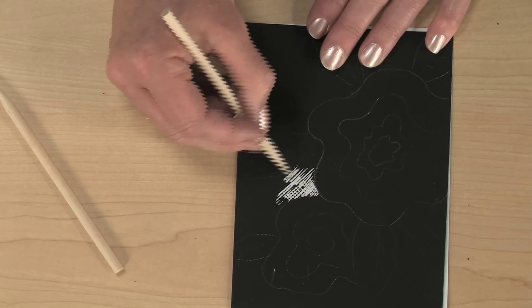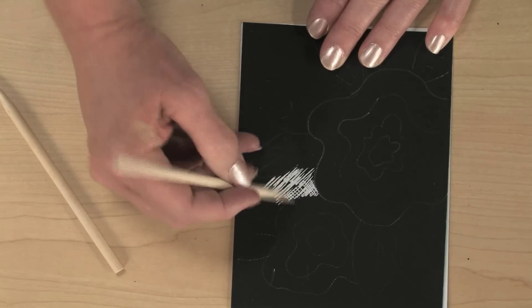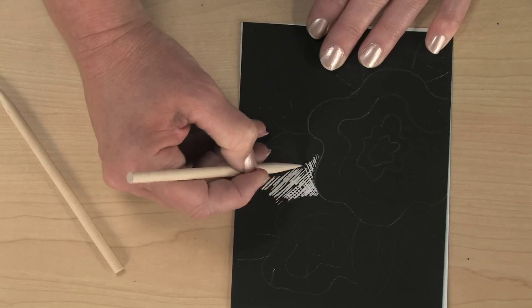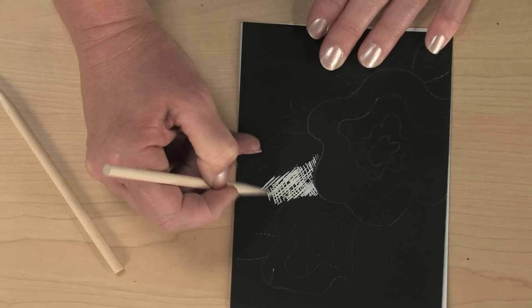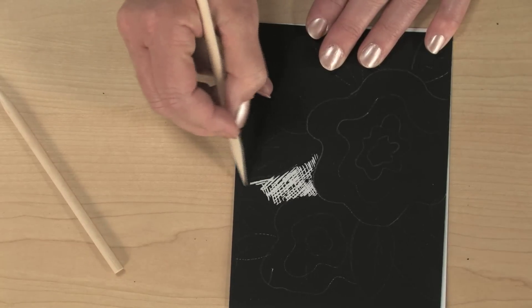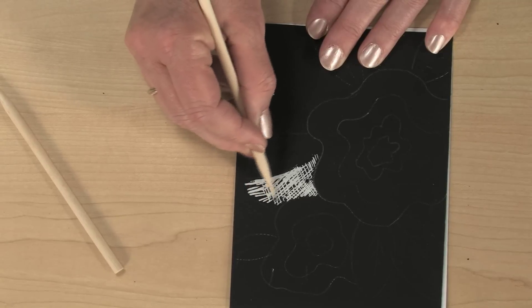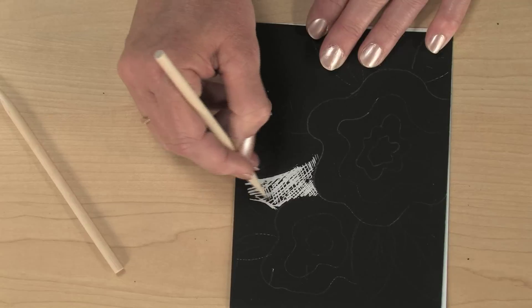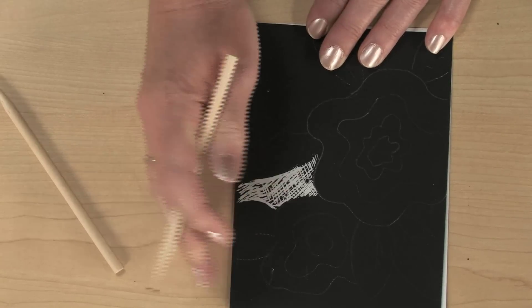You don't need to be concerned with drawing in reverse. However, you need to consider working in the negative. What you see as white, as I'm scratching away here now, is actually going to end up being a dark blue area. Best designs use a lot of white open areas and not so much black.